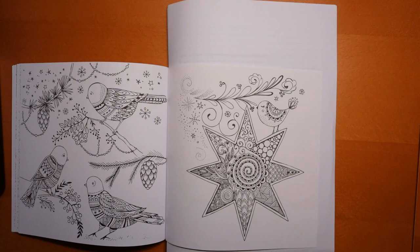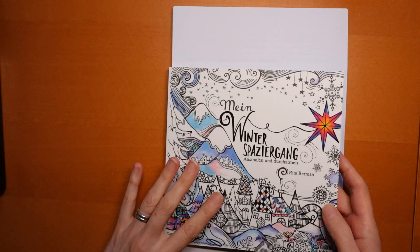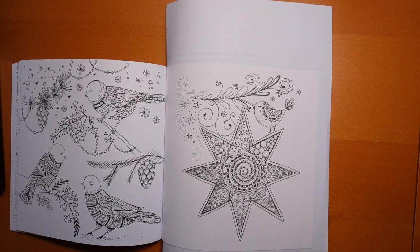Hi everyone, I thought it would be fun to have a go at this star picture. Just fiddling with my camera one minute. There we go. This is My Winter Bazeera Gang by Rita Berman. It's a really cute star picture with a little bird, I thought we'd have a go at it.